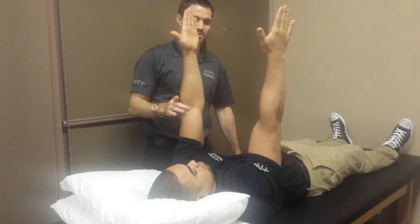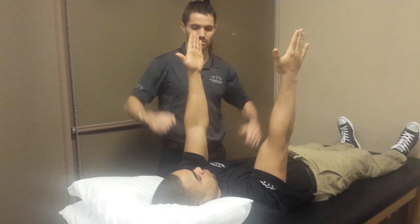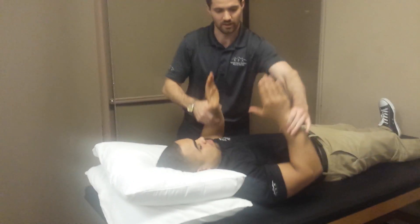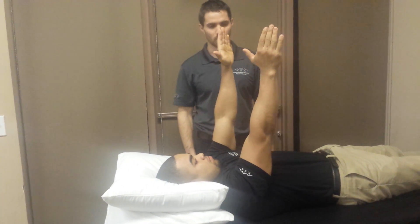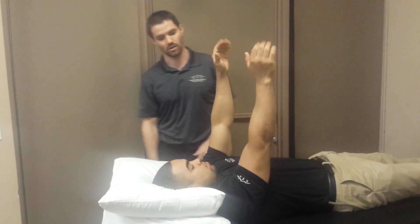What you'll often see is a compensation where patients want to do more of a bench press motion — they don't get that scapular protraction component, and that's really the entire purpose of the exercise. You can progress this with different weights on the hands.